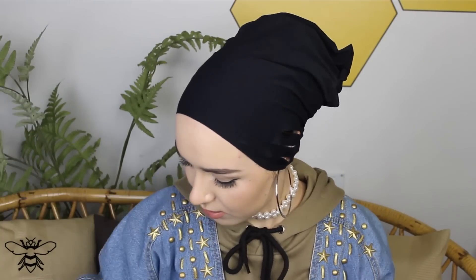When I do turbans, I don't actually wear the extra scarf because I don't like too much volume when wearing turbans. So I just style my turban — like today I'm wearing my brothers and sisters turban, which I wear every single day.